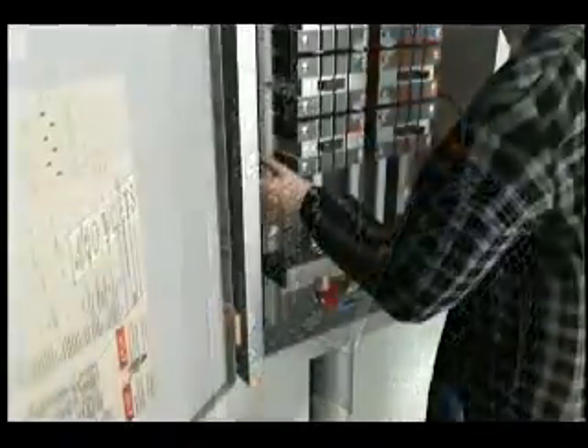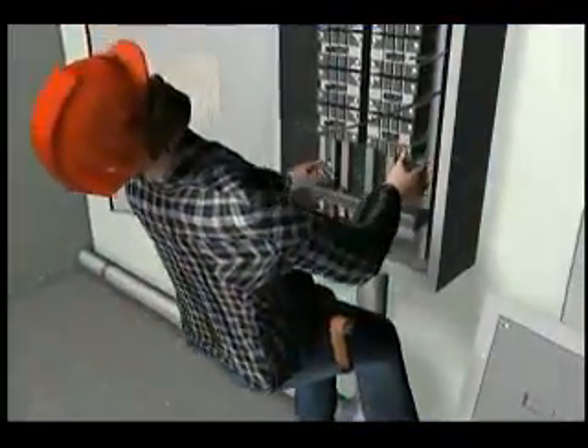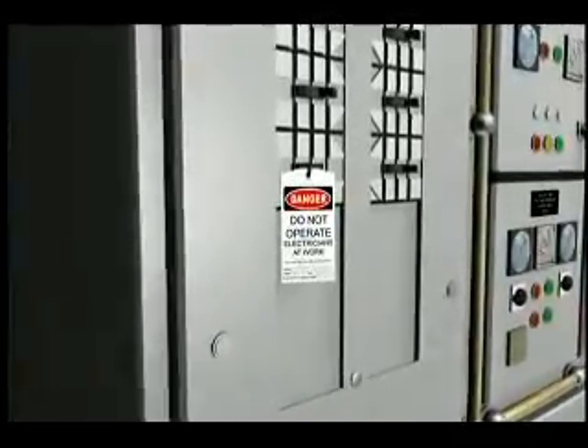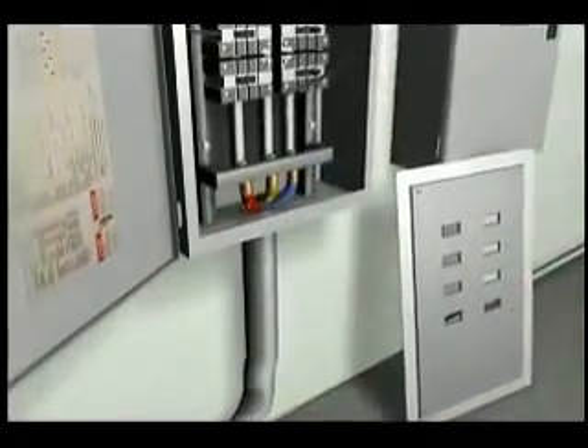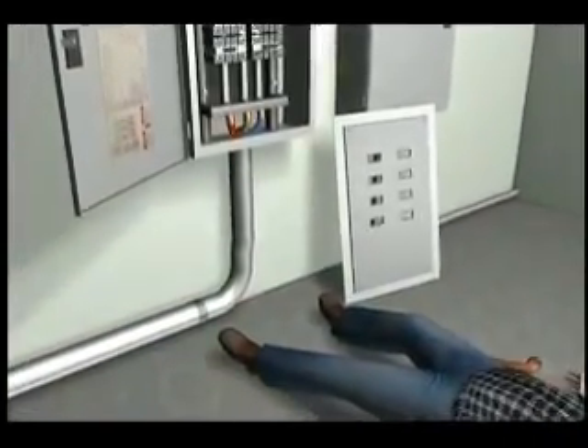His left hand came into contact with the panel's main bus bars. 440 volts of current passed from the bus bars through his left hand, across his chest, and out his right hand that braced him against the panel, electrocuting him. At some point, the tagged-out isolation breaker had been cross-wired with another breaker. The electrician did not know that the panel he was working on was never de-energized.